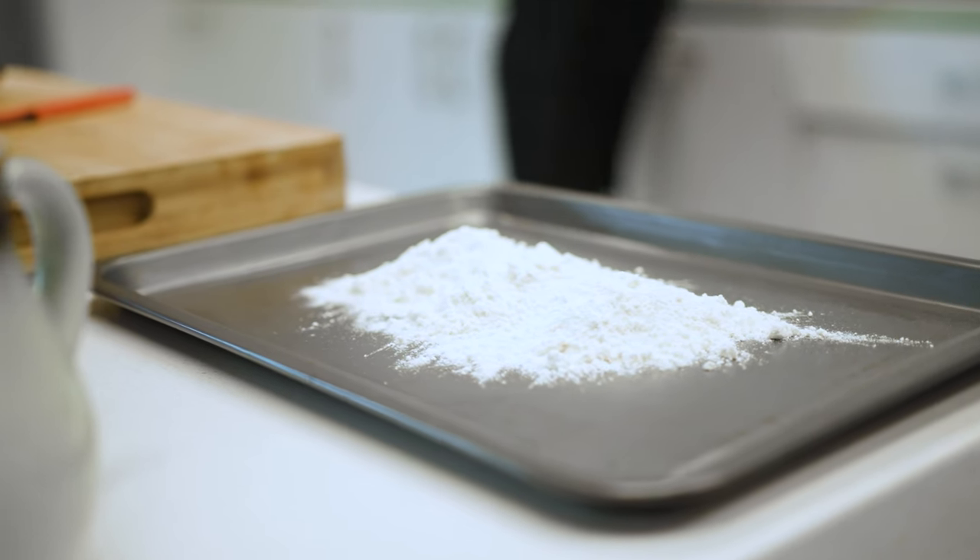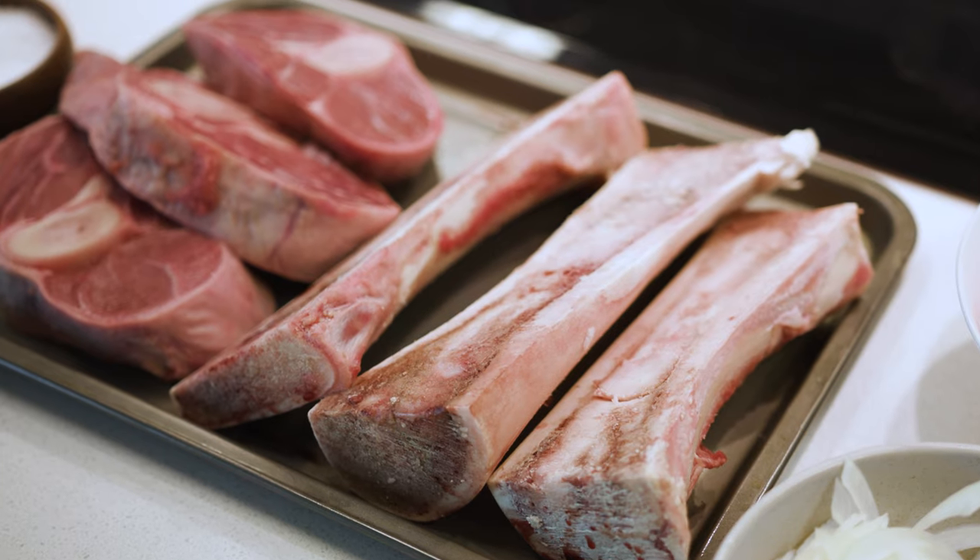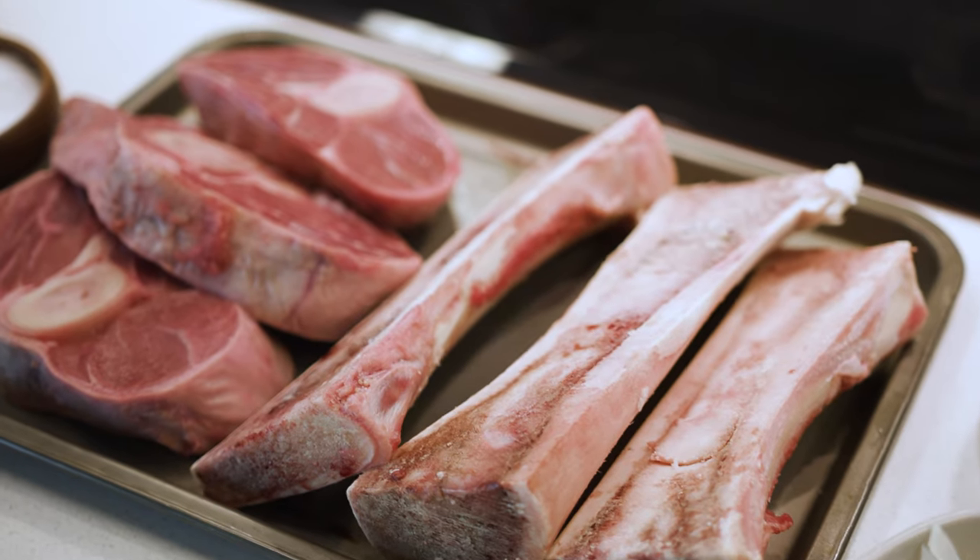Lovely dish. If you cannot find the osso buco from veal, beef is fine. You can also play around a little bit with lamb shank as well.